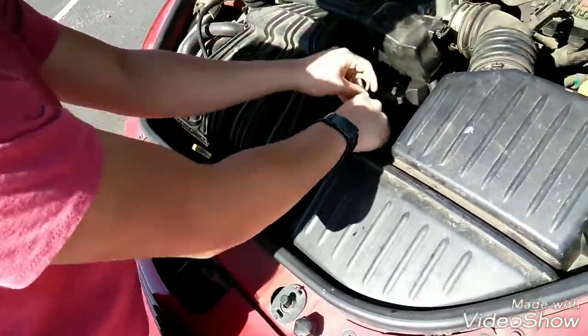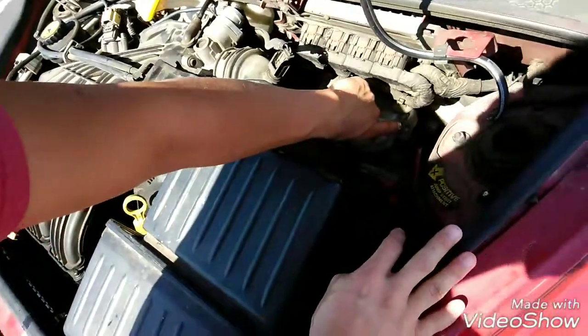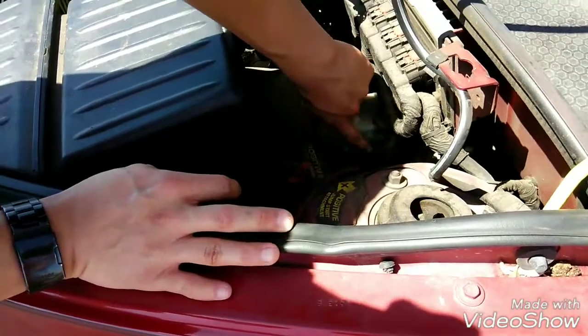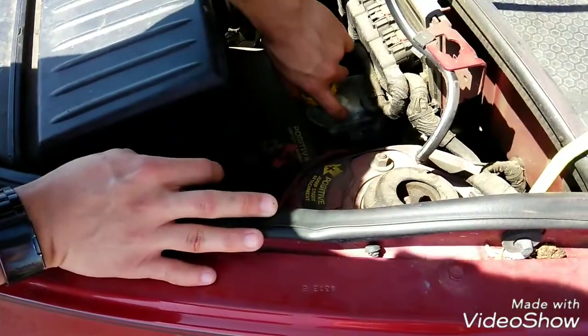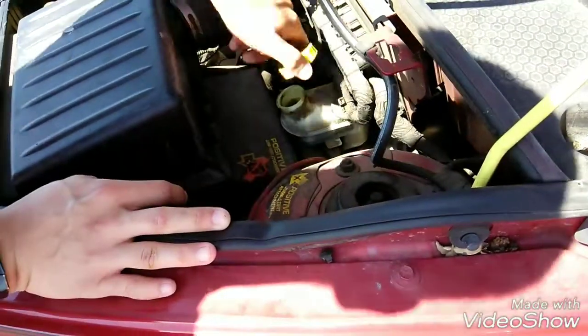Another one is brake fluid. We're going to go ahead and check that. On the side, they'll usually be marked full and low. As you can see, you can tell where the level is, and you can always fill it up on the top gap.